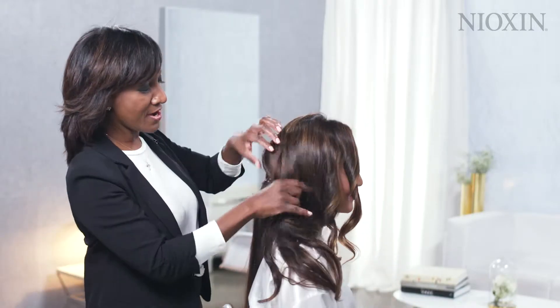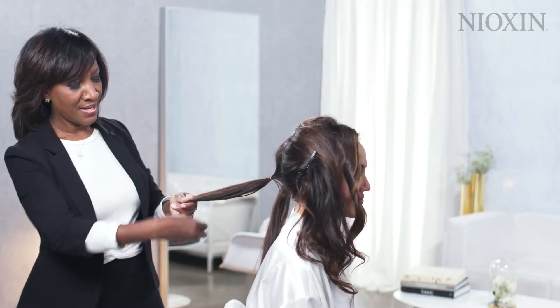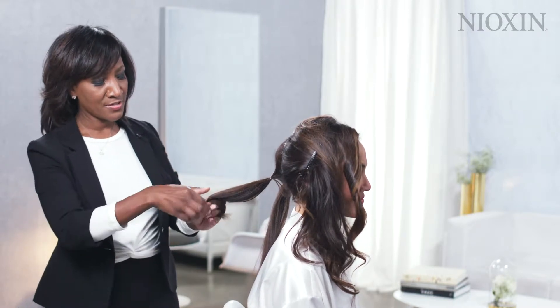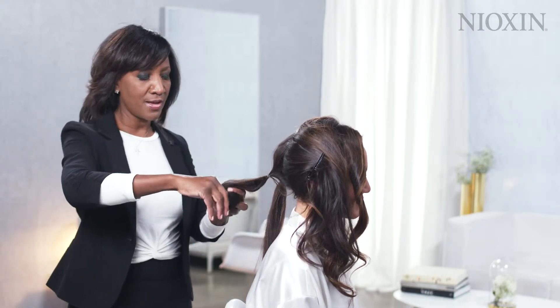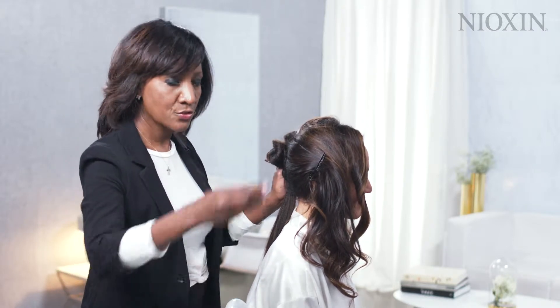Now I'm going to push her hair to the side. I'm going to take the bottom of the chignon and wrap it around my fingers, then keep rolling it up and set it on the base of the hair. Then I'll use a bobby pin to secure.